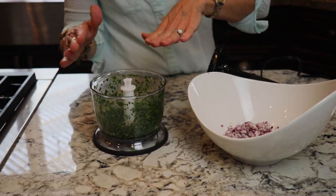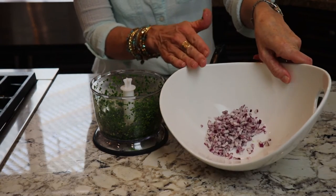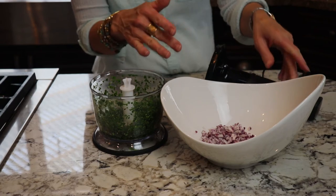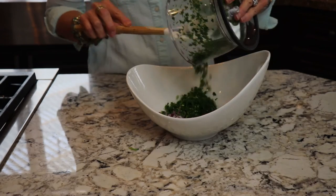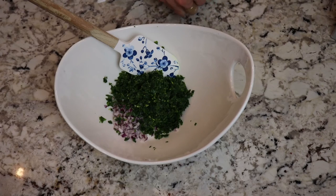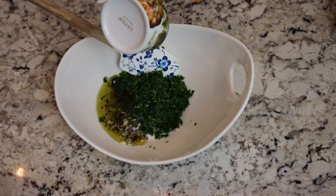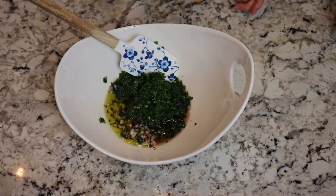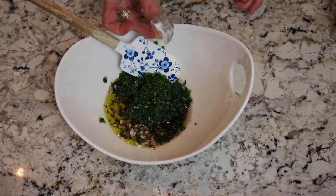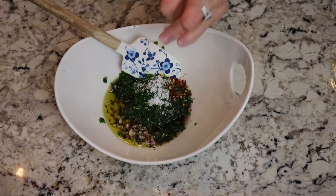Then I'm going to take my parsley garlic mixture and put it into a bowl. I've got my red onions already in this bowl and I'm just going to add everything together. All the other ingredients we're just going to stir in. To this mixture I'm going to add a half a cup of extra virgin olive oil, a fourth of a cup of red wine vinegar, two tablespoons of water, one teaspoon of salt, and a fourth of a teaspoon of red pepper flakes.